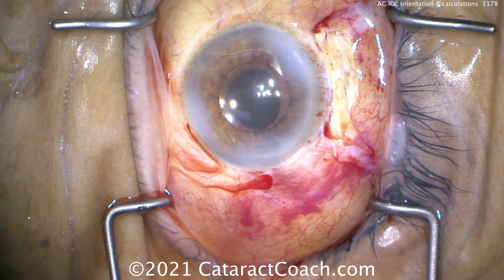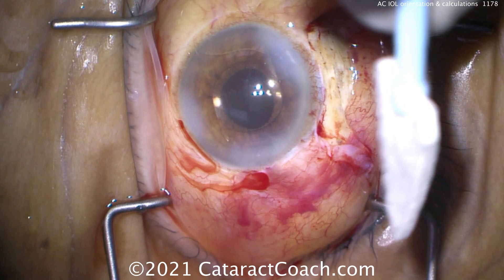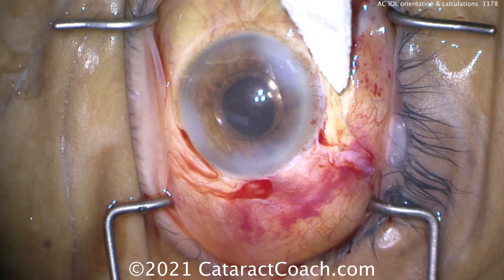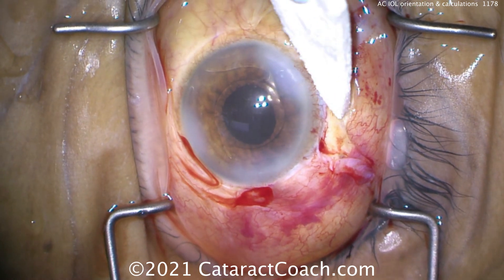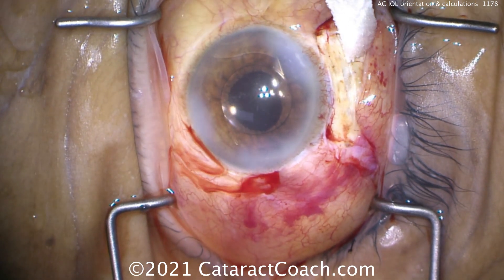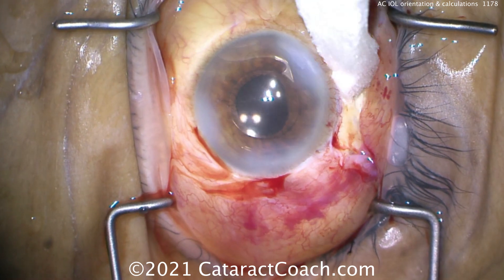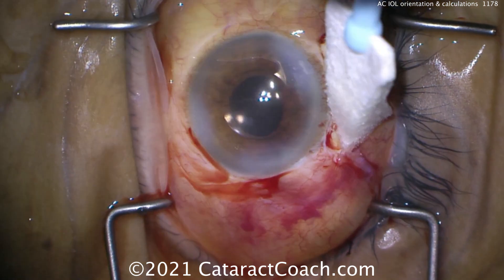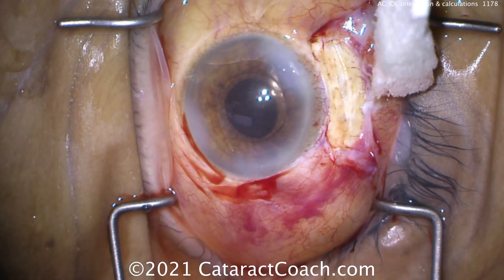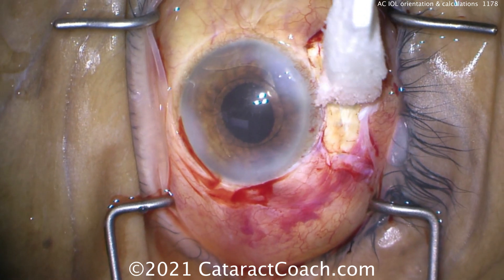You want to orient these haptics — these footplates — in the angle. I like them in the horizontal plane, so the patient's 3 o'clock to 9 o'clock position. That's going to give the best support with gravity, as opposed to putting it at 12 and 6. Keep it horizontal, with the haptics parallel to the floor of the room — 3 o'clock, 9 o'clock, the patient's horizontal meridian. Also, if the pupil looks very peaked, that means you've trapped iris under one of those angle-supported footplates, and you need to readjust. Here the eye looks great.